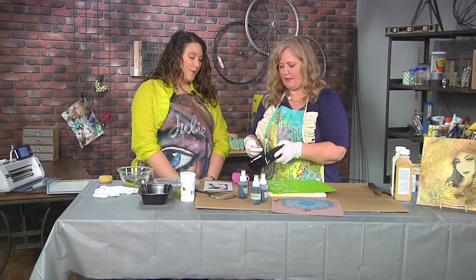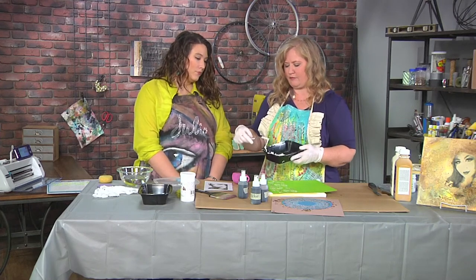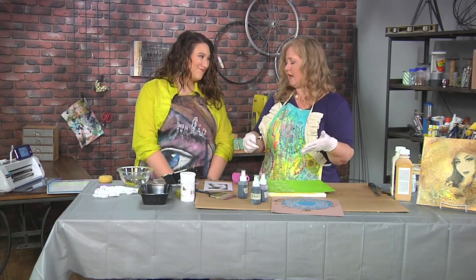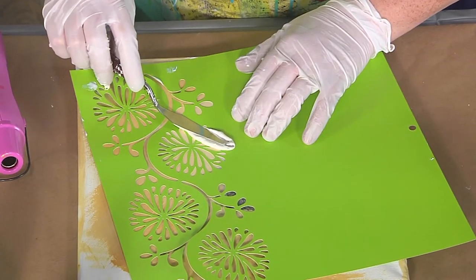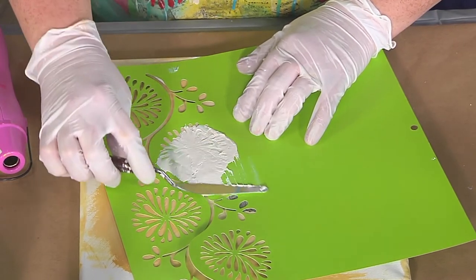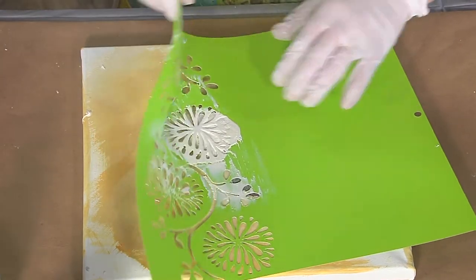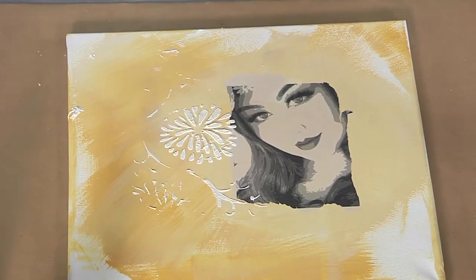For people who don't know about modeling paste — it's going to dry stiff, and it's something you can use to create texture on your canvases. You can use it with a palette knife to paint it on and create peaks and valleys, or with a stencil. Place it on the stencil, give a little smush and then a little push, and run it through the stencil. The thicker you put it, the heavier it will be; thinner means it smooths out. When we lift it, you can see you get the dimension of it.